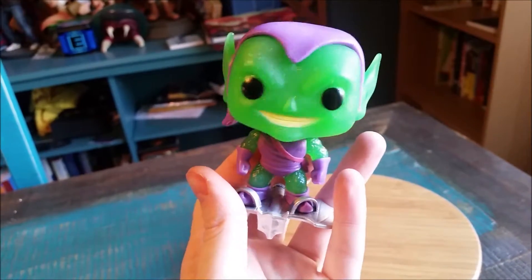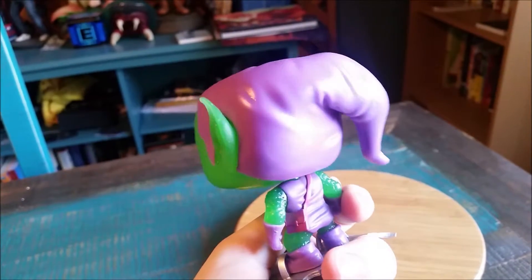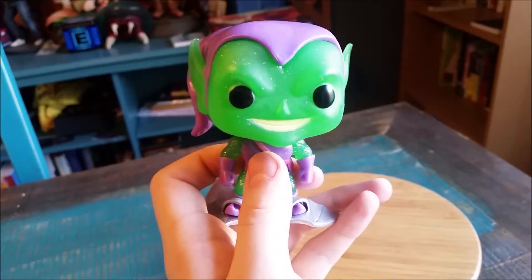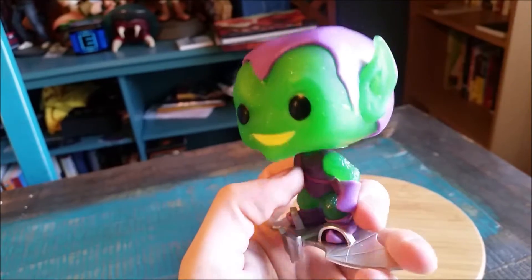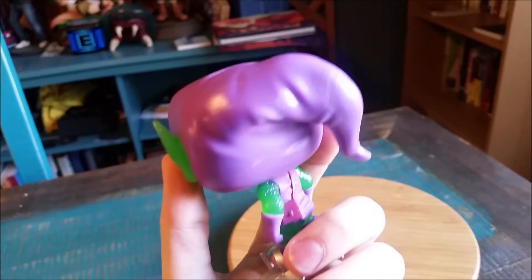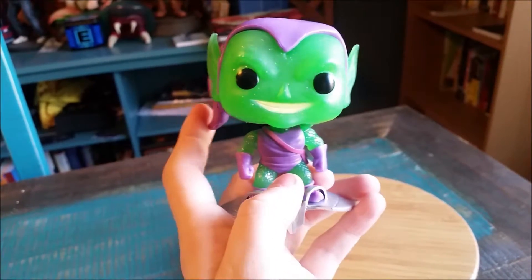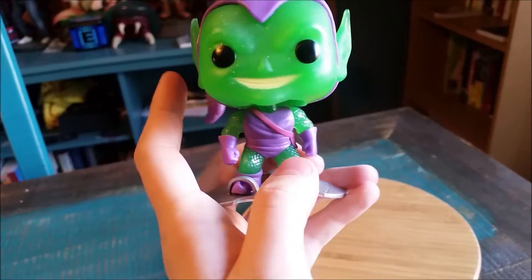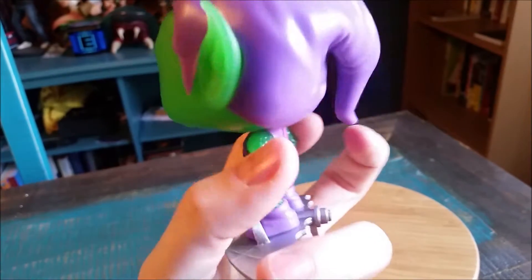Just like the other Green Goblins, of course, he's very top heavy because of his awesome little hat there. You can see he's got his normal pop eyes, his little grin, the pop nose there, the giant ears, the awesome little hat there. And he's got that see-through translucent green, which is badass. The purple, of course, is still the same, and he's got the little sparkles mixed in on the skin there.